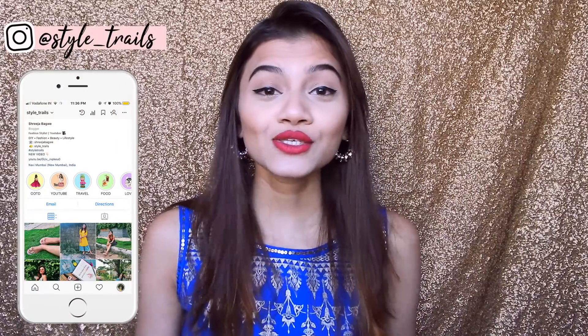Hi guys! Welcome back to Style Trails. I hope you are doing well. It's me Shreeja. So since Diwali is around the corner, I have created a few Madhulwali DIYs and I feel like I haven't done DIYs in like ages. So I'm super excited about this video.